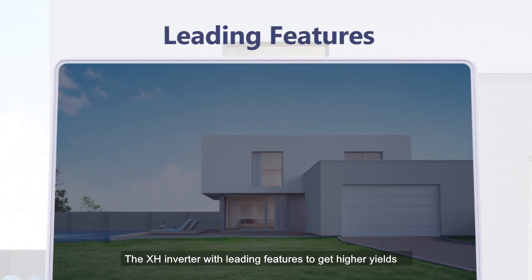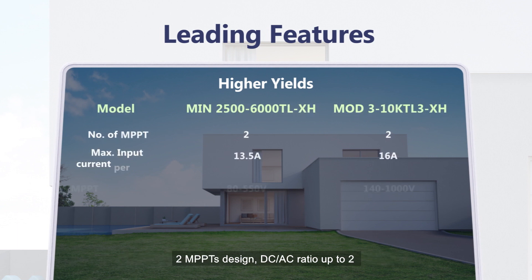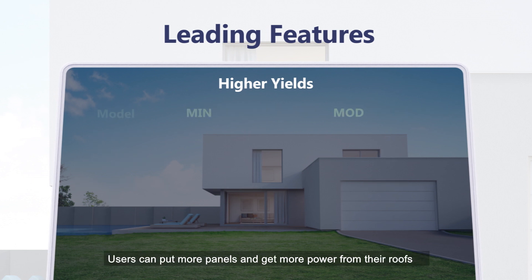The XH inverter with leading features gets higher yields: 2 MPPT design, DC-AC ratio up to 2, string current up to 16 amperes, perfectly suitable for high power modules. Single-phase battery ready inverter max charge and discharge power up to 6kW. Three-phase battery ready inverter max charge and discharge power up to 10kW. Users can put more panels and get more power from their roofs.